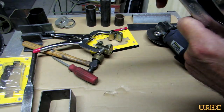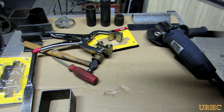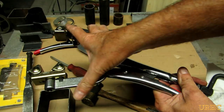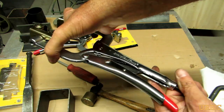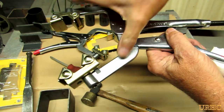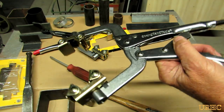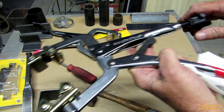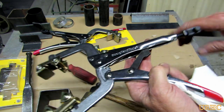Finally, after hitting a little bit and then trying it, hitting a little bit more — there it is, see how it slides in there nice now. That seems to be fixed and working good.